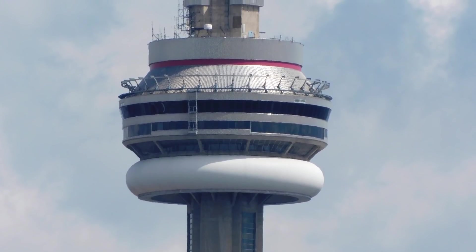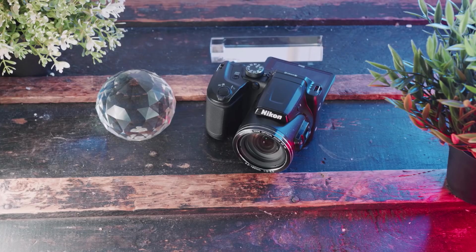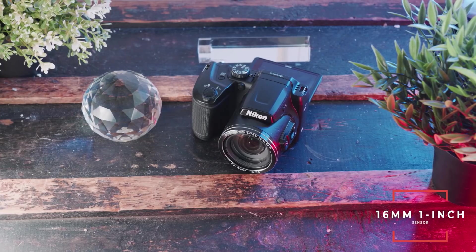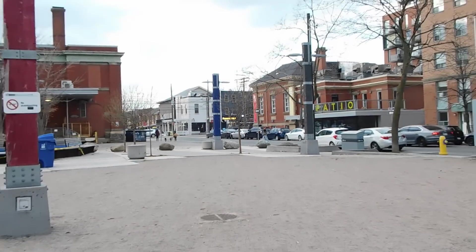There is no 4K in this camera, but considering the price point that would be hard to come by. When it comes to autofocus in photo mode it's pretty spot on and reliable; however, in video mode it's a little hit and miss but does a good enough job for a casual shooter. One thing you have to know is that this camera has a 16mm one-inch sensor — about the same size as a point and shoot — so it's ultimately going to give you point-and-shoot quality image. I like to think of it as a point and shoot with an amazing lens.